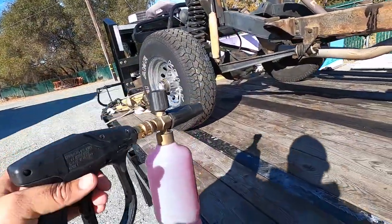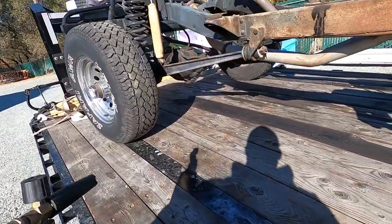Alright guys, this is what we're using — the shorty with the foam cannon. This thing makes things so easy.